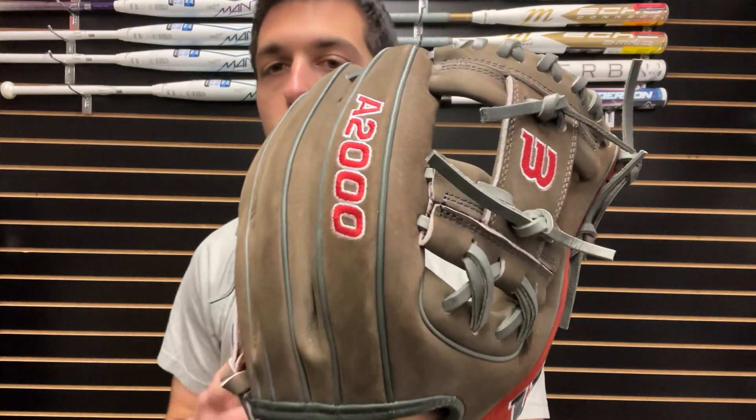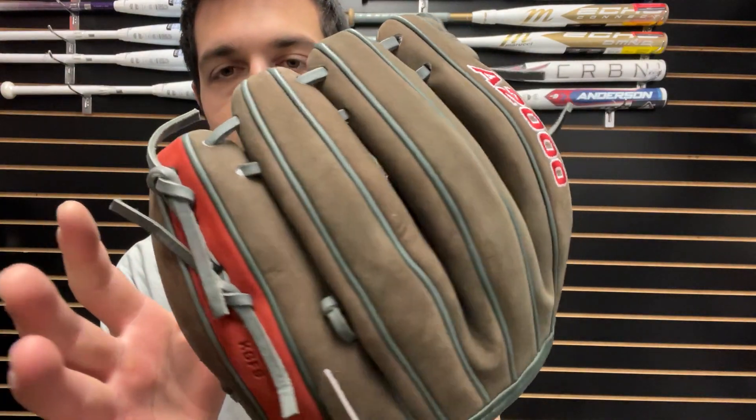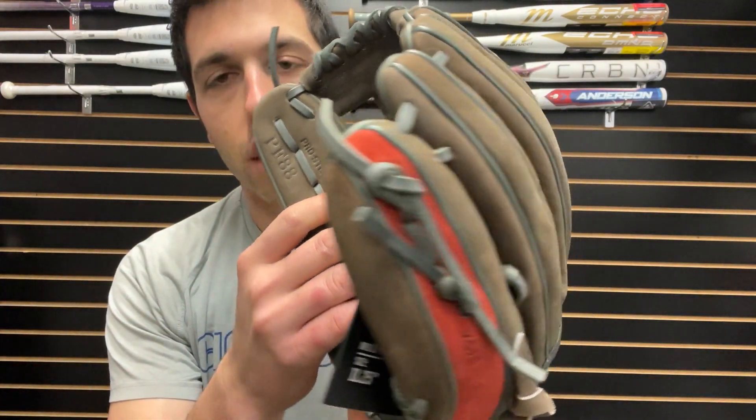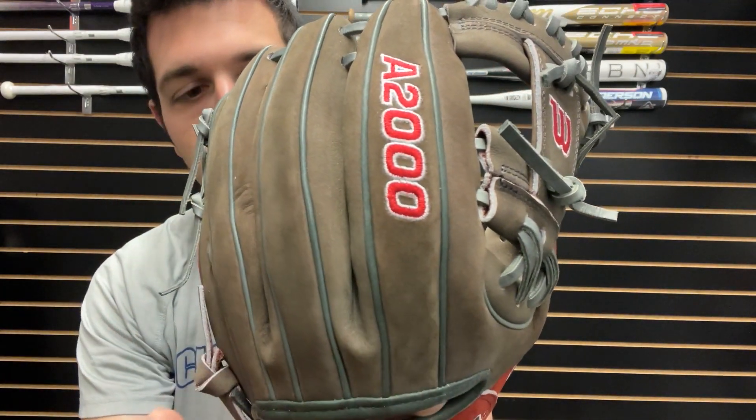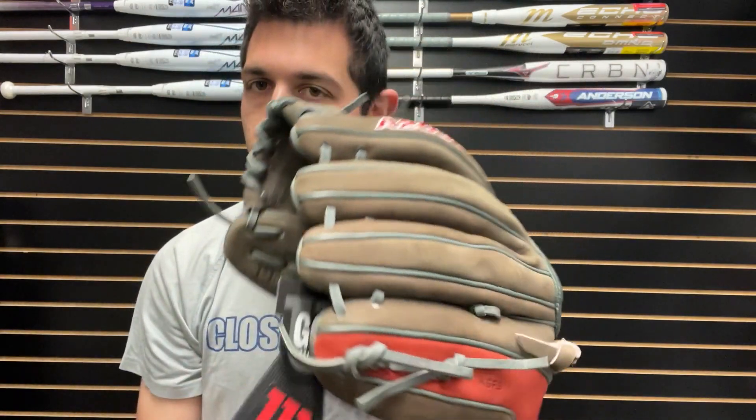This is a PF88, so that means it will have a tighter hand opening for a younger player. This one will be 11 and a quarter inches. It does have that new buffed leather — they're calling it a buffed-out leather — which is that suede material. Good-looking glove, feels good on the hands.